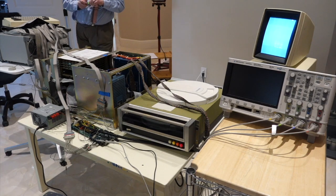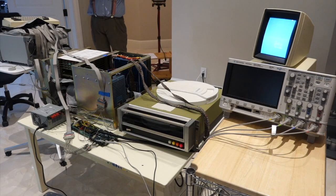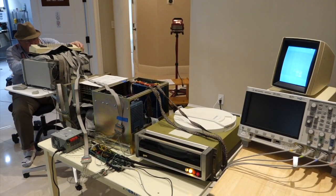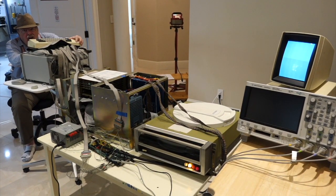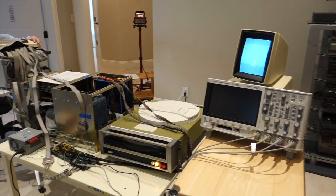Somebody will have to press the red button — that's Ed's job. Okay, give me a countdown: 3, 2, 1, 0. And nothing happens.